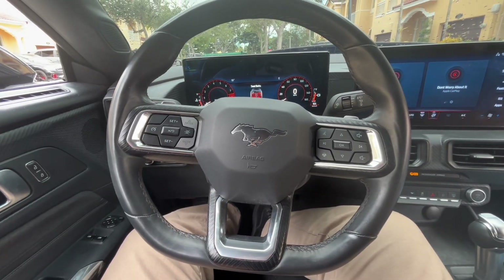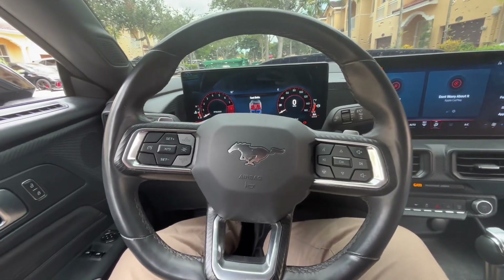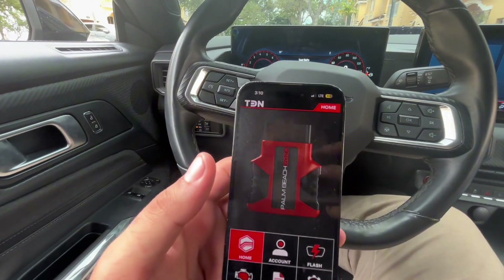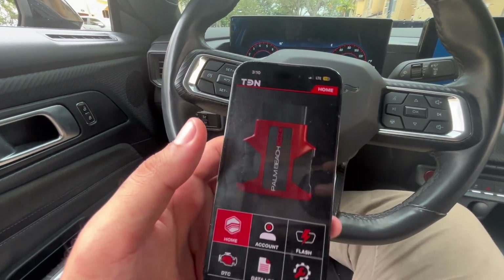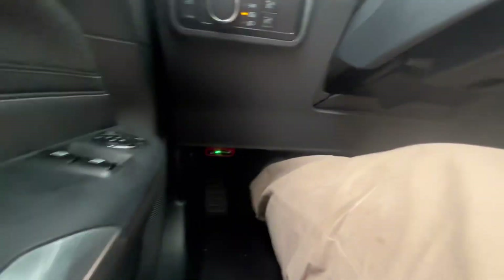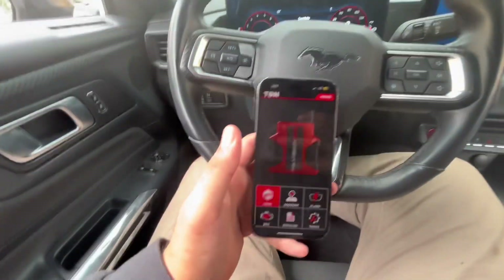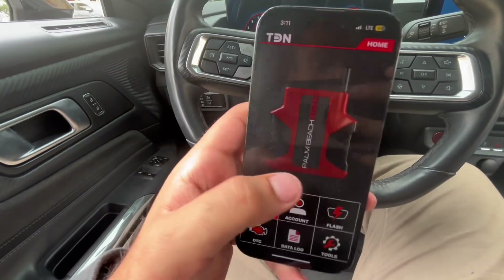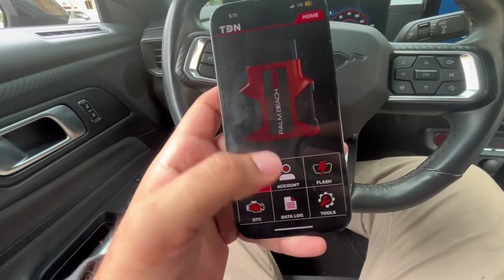Hey guys, it's Eddie. I just wanted to give you a better in-depth view of the RTD app. This is the app that you get when you purchase your RTD4 from Palm Beach Dyno. Currently I do have the RTD4 connected to the car, and we're going to be updating the tune on E85.